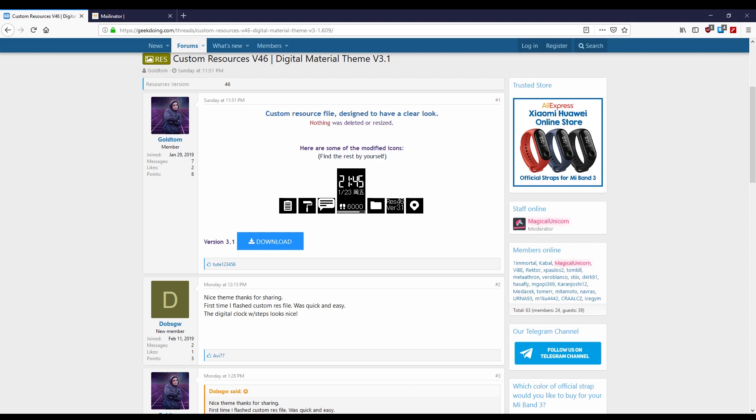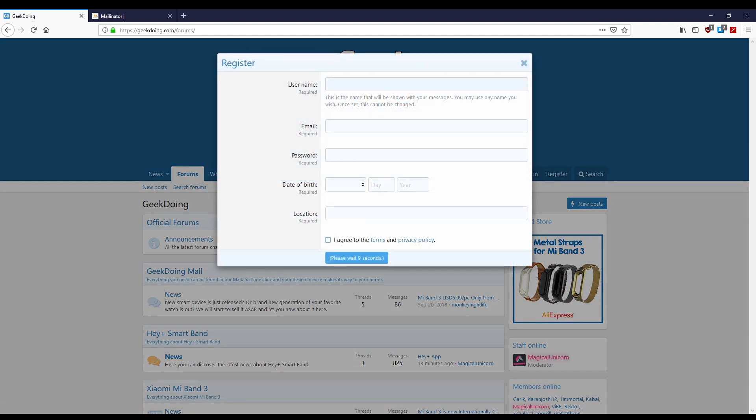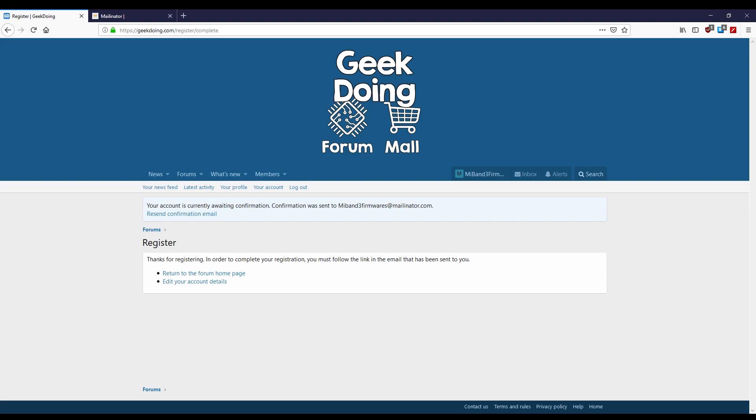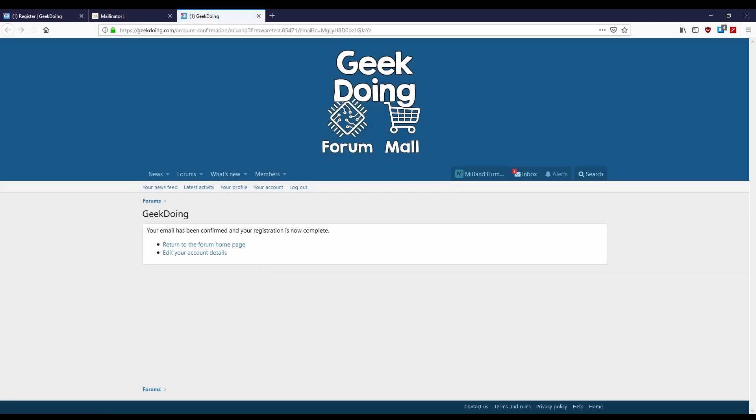To download from the site, you will need an account. Head to the registration page and fill in the details. I used a temporary account for this example, but to keep up on the forum, I recommend you use a permanent email. Now you'll have an account, but you need to quickly verify it. Once that's done, you'll have full access to the site.